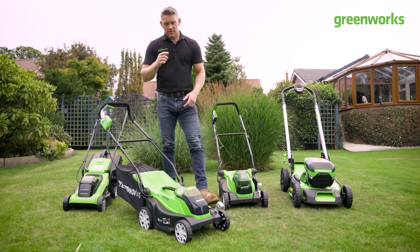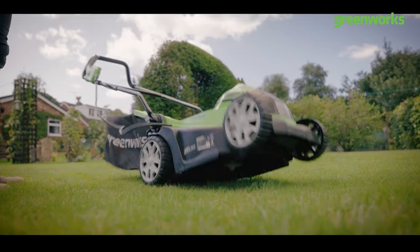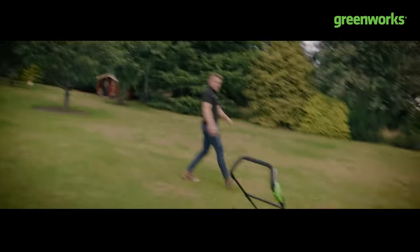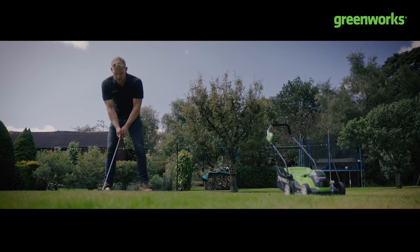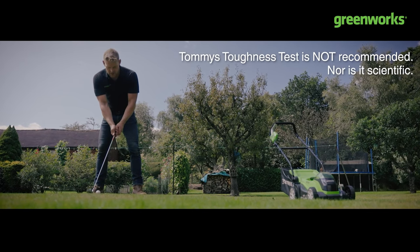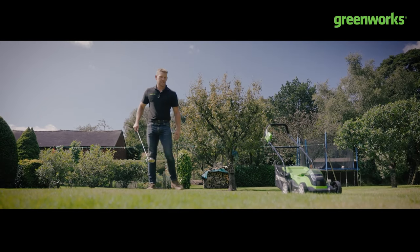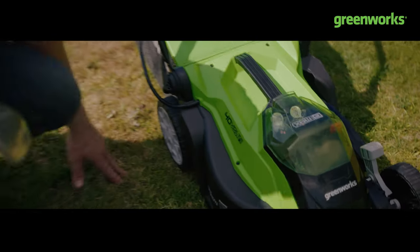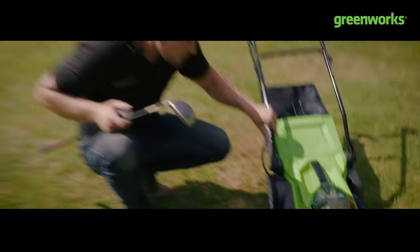But does it pass the toughness test? What happens if your neighbor plays golf — coming in, lining up his first shot on the ninth as he looks to hit the Greenworks? Let's see what he's got. There are next to no marks — just a couple of superficial ones. We're going to need a bigger ball.